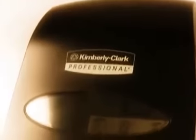If your installation is complete at this point, you may choose the installing the cassette video to learn how to load the cassette refill into the dispenser.